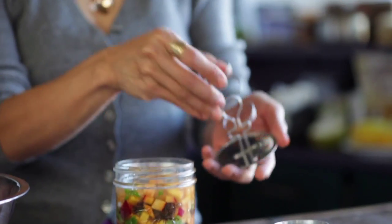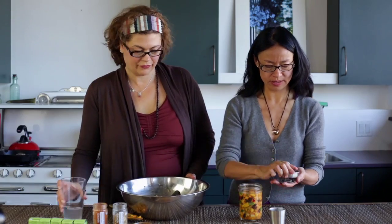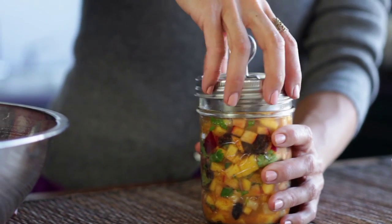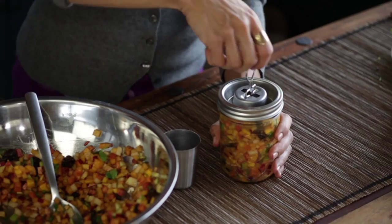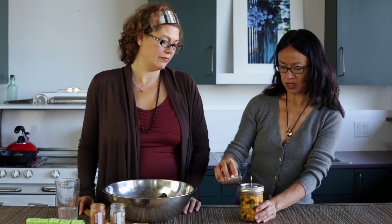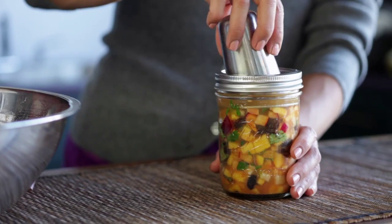Taking the press, the spring, the moat, putting it over the mason jar, securing it with the ring, release the top like this, fill the moat with water, and tap it.